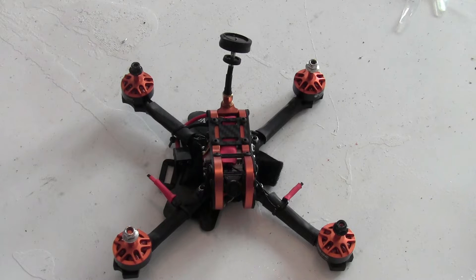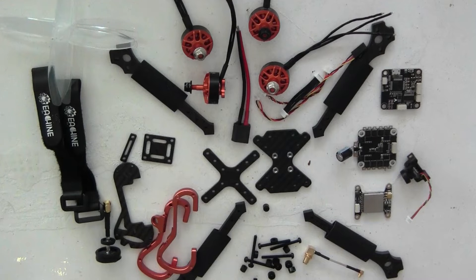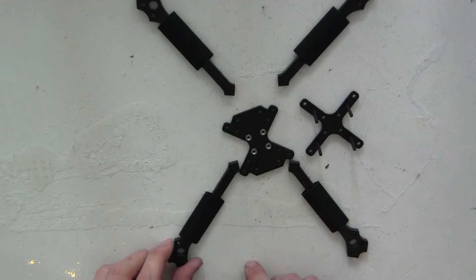Now let's cut back and see how I built it. The eagle-eyed viewer will notice it has been built in different timelines because I rebuilt it — I wasn't happy with the way I built it the first time. These are all the parts you get in the box and these are all the screws sorted. So let's get started with the build.